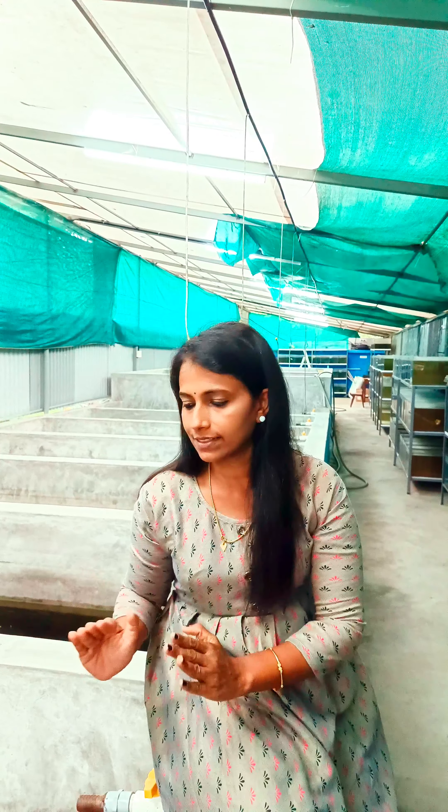I am very happy to be here. I am happy to have a great market. This is a fish. I hope you enjoyed this video. I will see you in a new video. Bye.